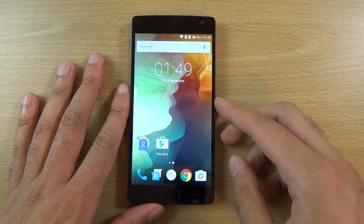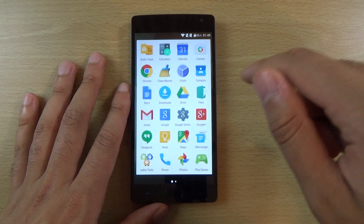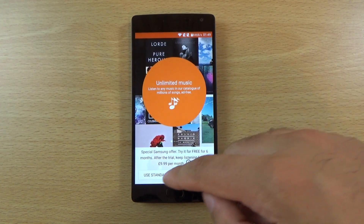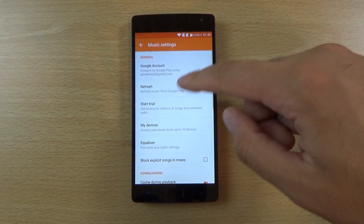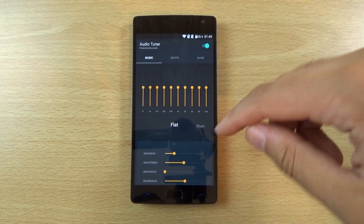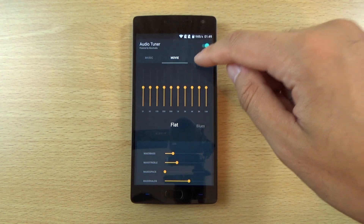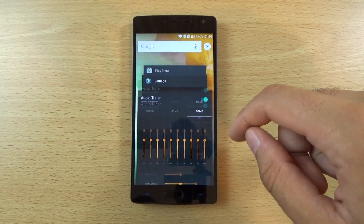Other than that, we can have a look to see if there is anything else worth noting. Because obviously it is quite a stock experience here. So maybe we do have like an equalizer here we can have a look at. You can see we do have this equalizer and you can put things on — max dialogue, max bass, max treble, movie mode, game mode. So this is powered by Max Audio, so it should be quite interesting.